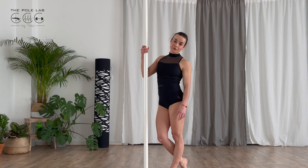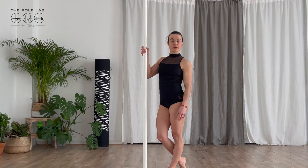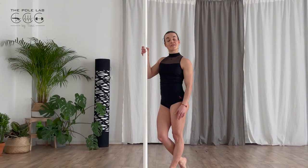The back hook is a beginner figure. It's quite similar to the front hook and you can work both figures at the same time.